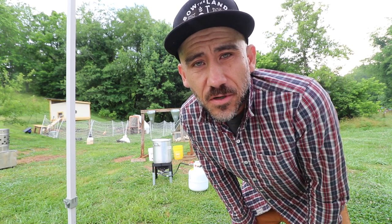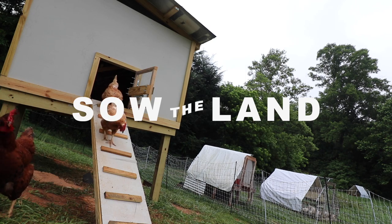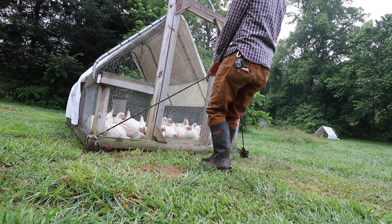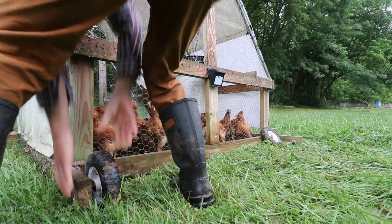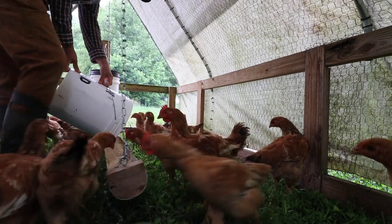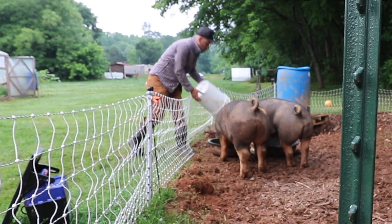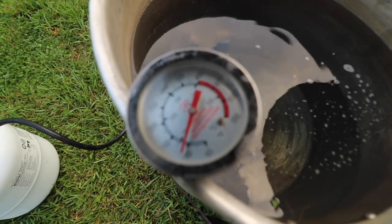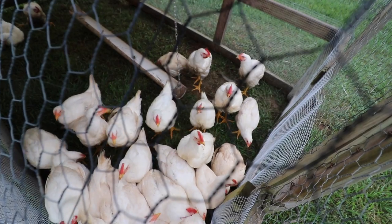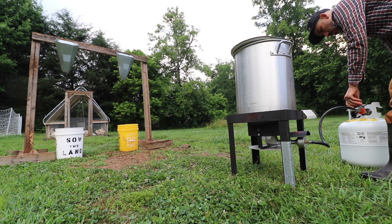Hey guys, my name is Jason from Sildenland and today we are butchering chickens. We're going to butcher 30 meat chickens. We're supposed to have some friends come over to help us out and just make a day out of it. After raising these chickens in chicken tractors, moving them every single day for the last 10 weeks, letting them eat the bugs, the grass, and getting plenty of sunshine — today is their one bad day. These Cornish cross chickens are bred, they are meant to eat, and they are meant to be put in our freezer.